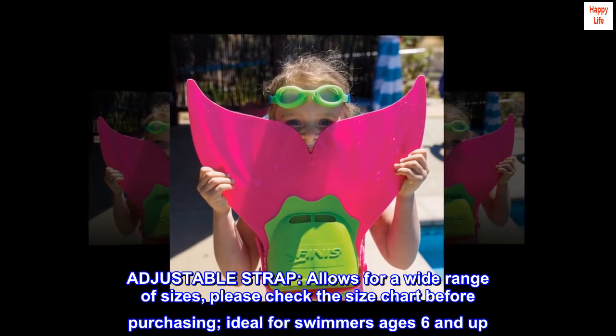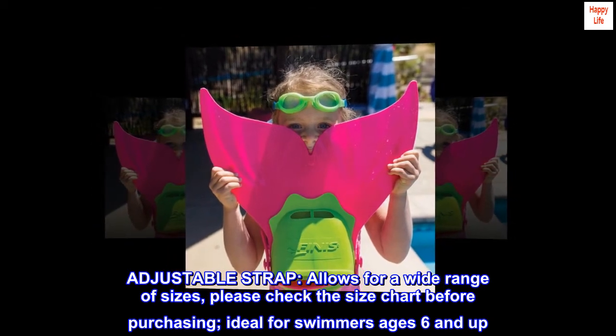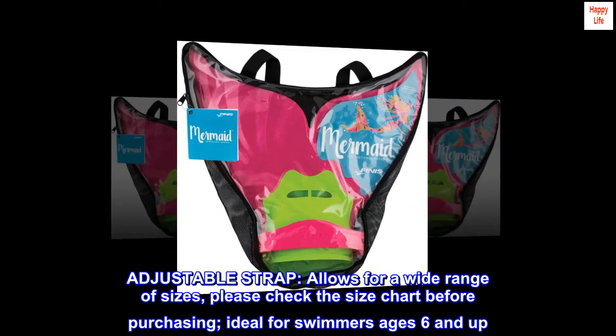Adjustable strap allows for a wide range of sizes. Please check the size chart before purchasing. Ideal for swimmers ages 6 and up.